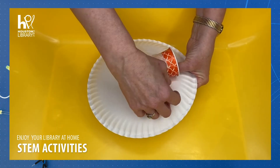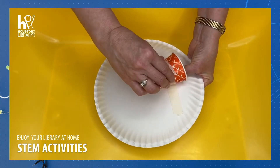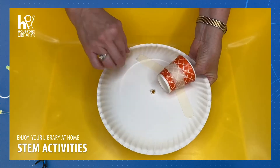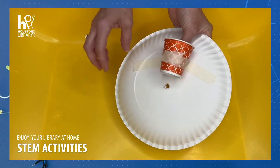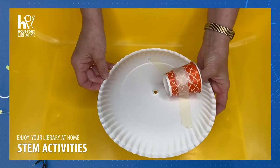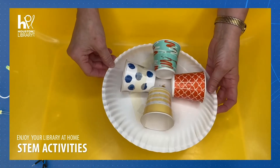You can use scotch tape, duct tape, whatever you have handy. Now you're going to follow the same process in order to attach the other three cups so that when you're finished it looks something like this.